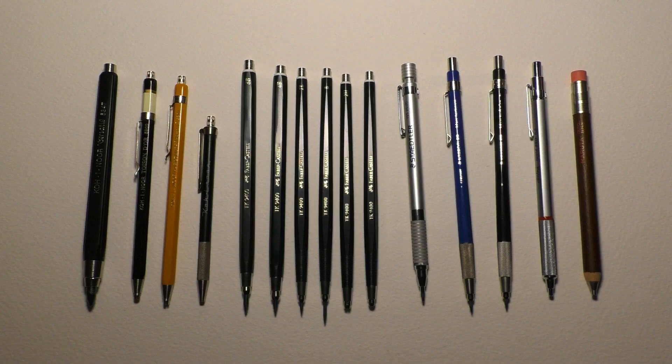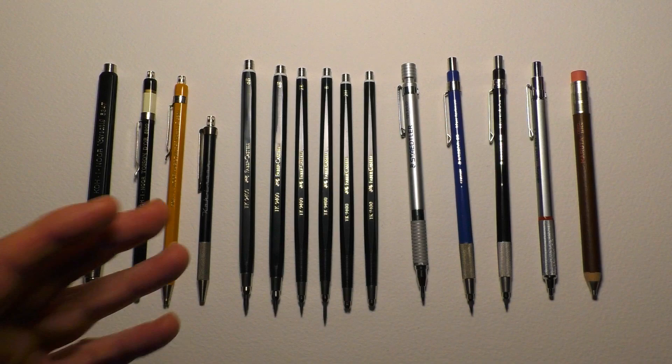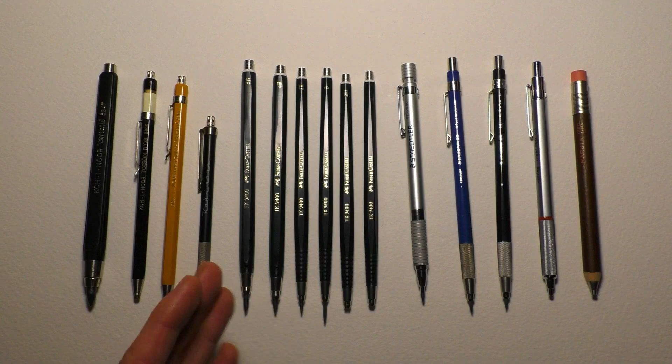Hi everyone and welcome back. A few of you asked about my clutch pencils and whether I'd make a video about them, so here we go. I haven't got as many clutch pencils as I have mechanical pencils, so it shouldn't take too long. What I really want to talk about is the benefits of actually using clutch pencils, because I'm tending to sway over more to using them than wood case pencils.